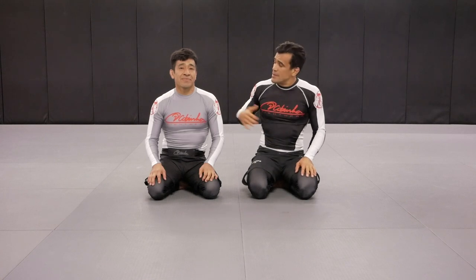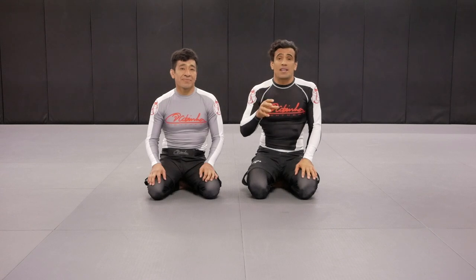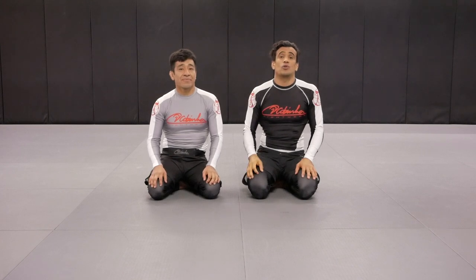Hello everyone, I'm Cobrinha and I'm here today with Tino. Today we're going to demonstrate three ways to sharpen up your guillotines from the front headlock. Let's take a look at how it's going to work.